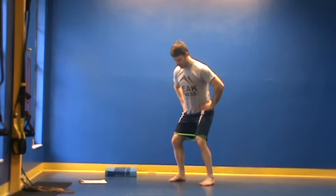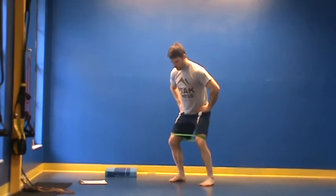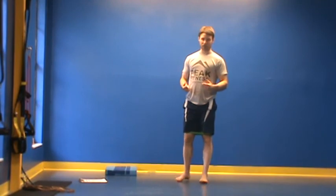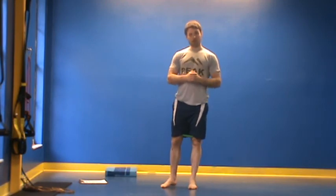Our last exercise is coming down into a half squat, just pushing out onto the outside of my foot. That's 10 to 15 reps here. Those are your exercises for your workout. You're going to perform two to three rounds of each of those exercises back to back. That's how we do it.